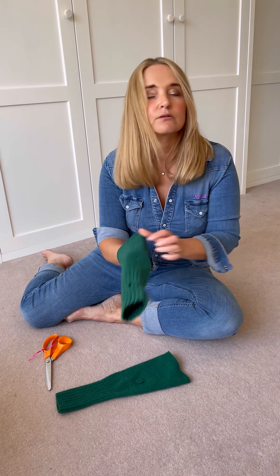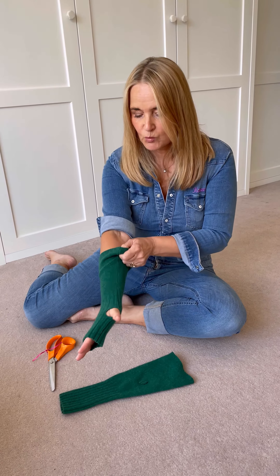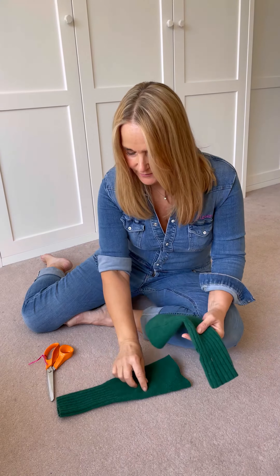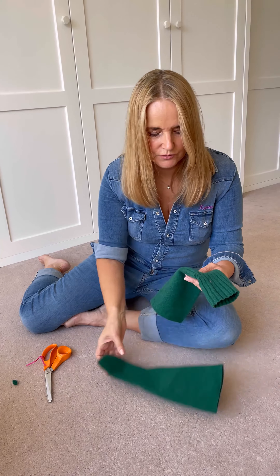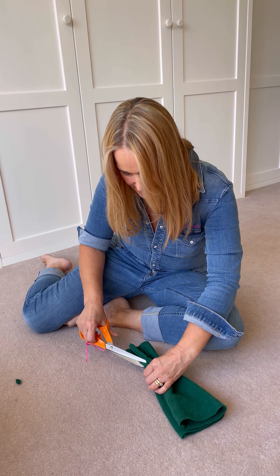What I'm going to do is turn it into wrist warmers. I'll show you how I do it. Just try it on, put it up your arm, and get it to about here — about the length of your elbow. I can see where that is, I'll just pinch that and get it to that point — I've made a little mark there.